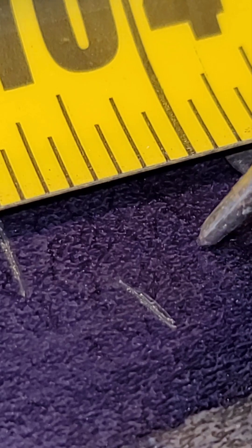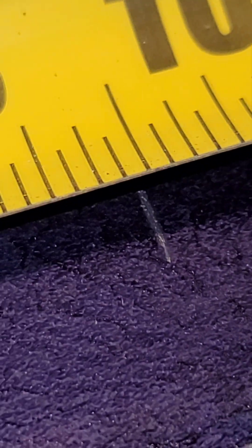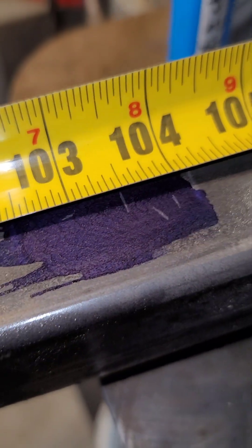The awl just scrapes away that dye, and that's what I'm using for my reference point to know where I got to drill.